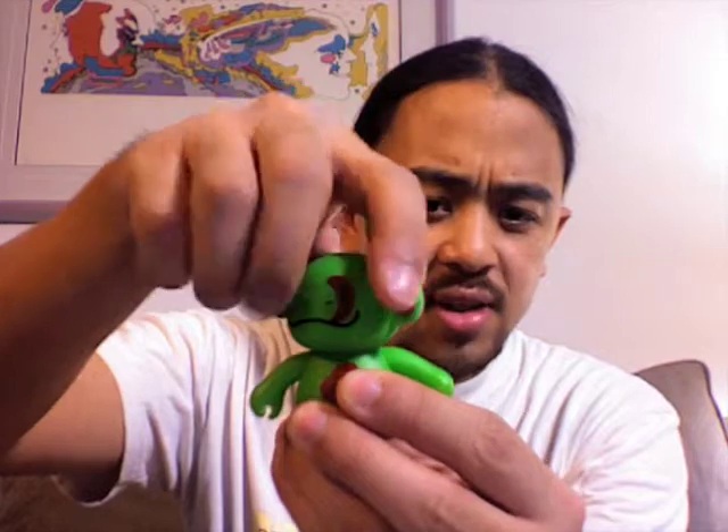They've got three points of articulation — nice turny head, the arms turn. It's pretty good. Really cute. Nice collectible figures.